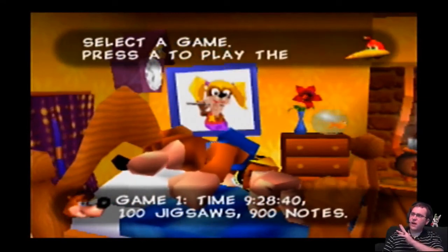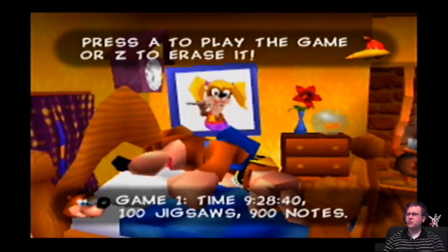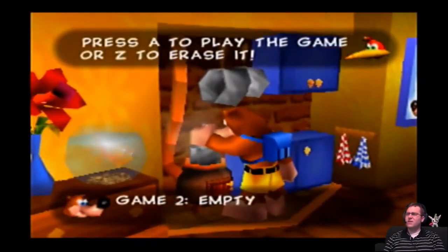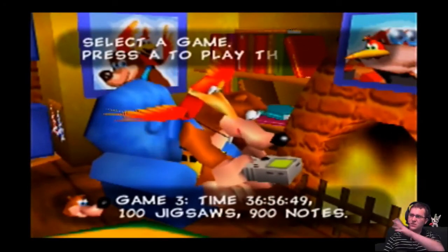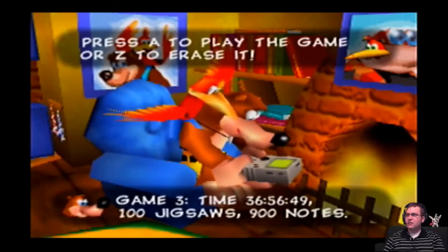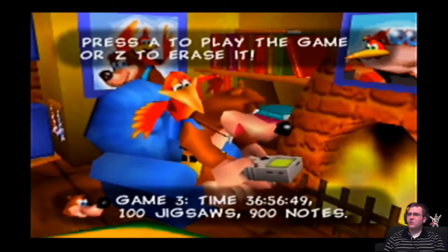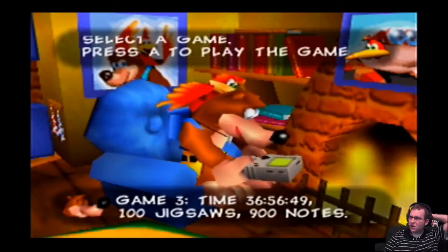This is actually my file that I used about two years ago for my stream, because I did stream this at one point. This is the file I'll be using. The last one has a lot of time invested in it — that was the file I used when I was a kid, like eight years old. After I beat the game, it took a little while to get 100 jigsaws. I didn't get all the jigsaws the first time through, so I was missing a few, and also missing a few notes as well.